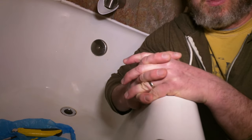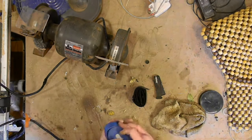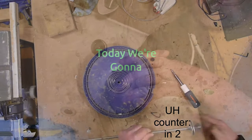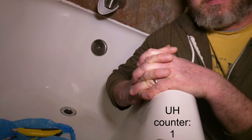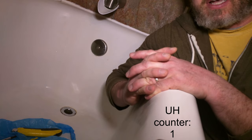Hey there, everybody. Today we're gonna clean out the bathtub drain. I know this is everybody's favorite chore at home, but I thought I would share my way of doing it that I think is the easiest way to clean out a bath drain.